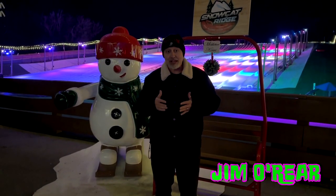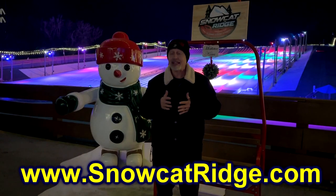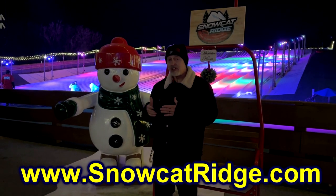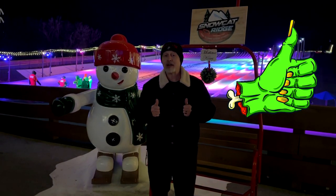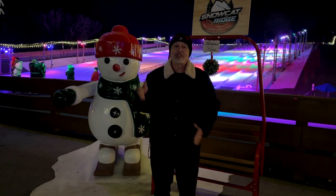Check out Snowcat Ridge's website to see their operating hours. Definitely get out here to Dade City — it's about an hour and a half from Orlando, very close to Tampa. You can spend a whole night out here doing wintery fun. I hope you've enjoyed watching this video. If you have, click that like button, and click follow or subscribe and you'll be notified when I upload new videos. Thanks again for watching, and we'll see you next time.